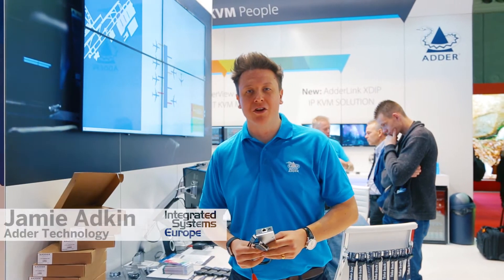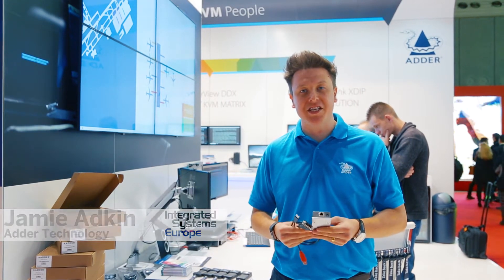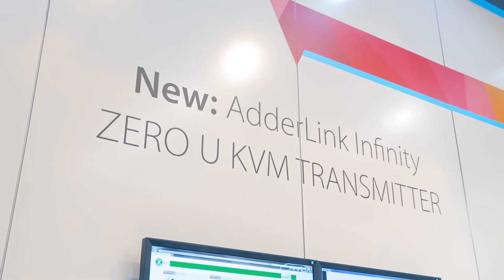Hi, my name is Jamie Adkin from Adder Technology and we're here at ISE where we're launching our new ADDERLink Infinity transmitter, the Alif 100T.